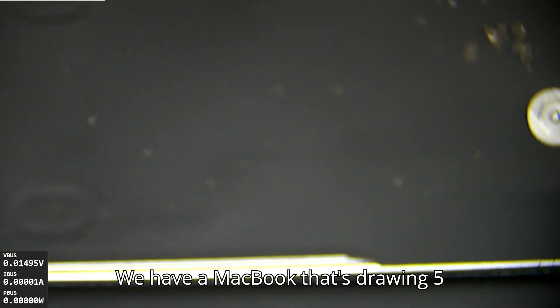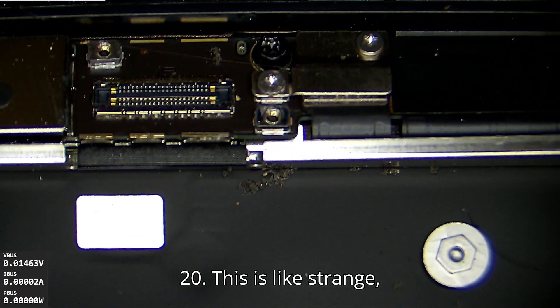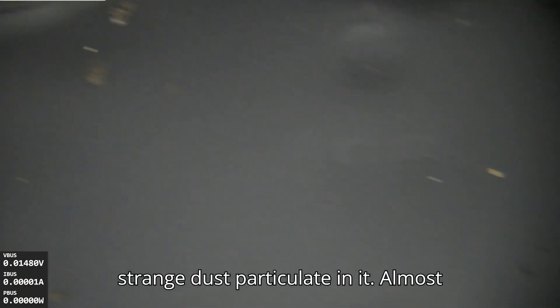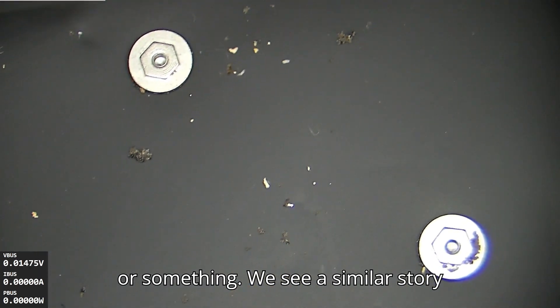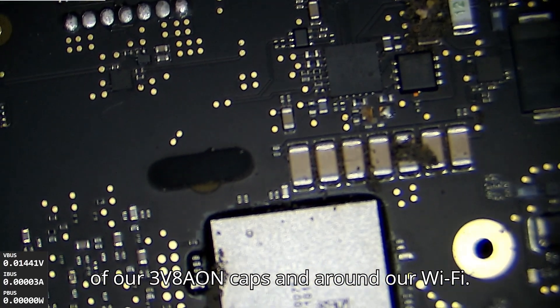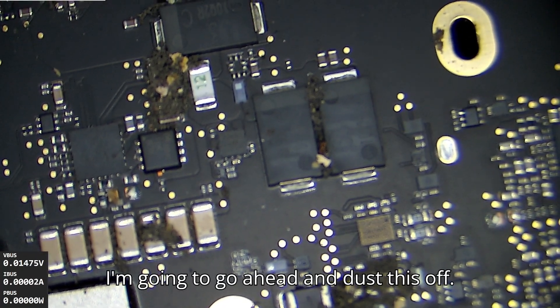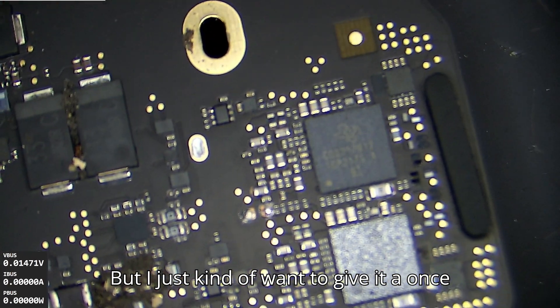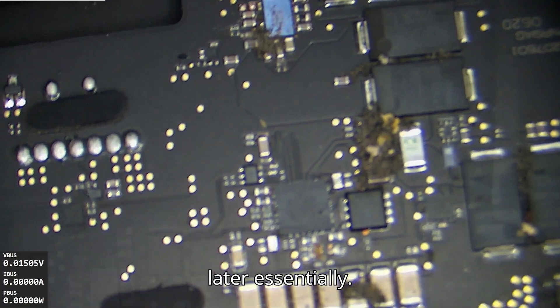We have a MacBook that's drawing 5 volts — not 20, like they often like to do. There's strange dust particulate in it; it almost looks like it's spent a day at the beach or something. We see a similar story on the back side of the board around some of our 3B8 AON caps and around our Wi-Fi AC, which does like to die a lot.